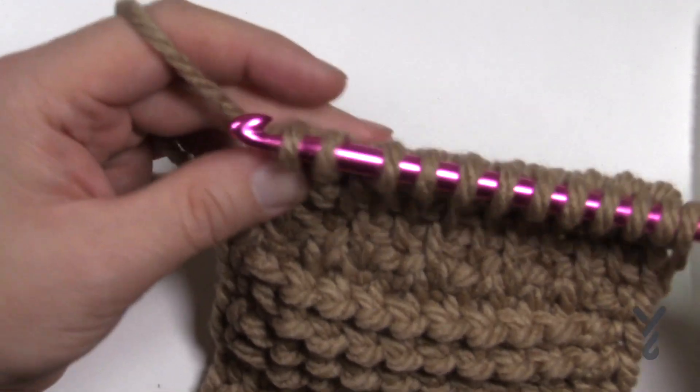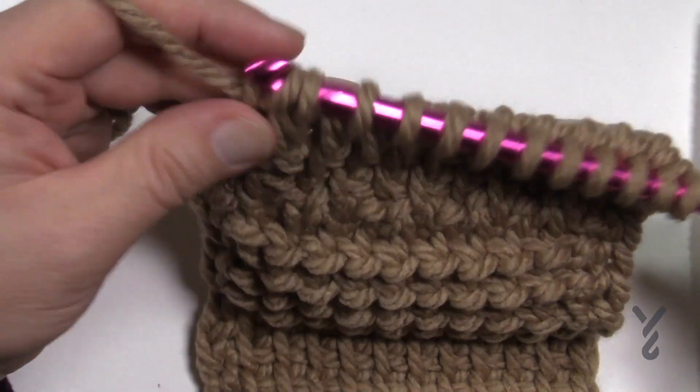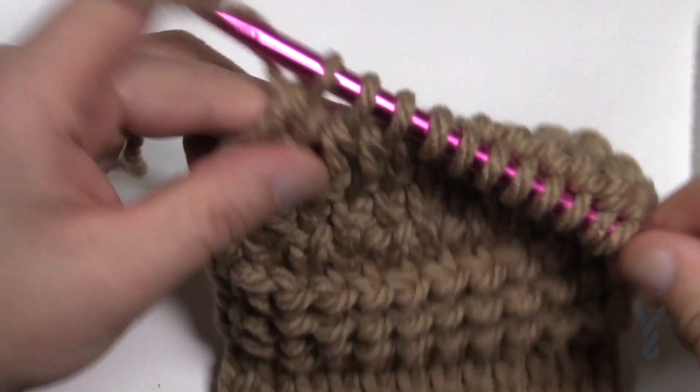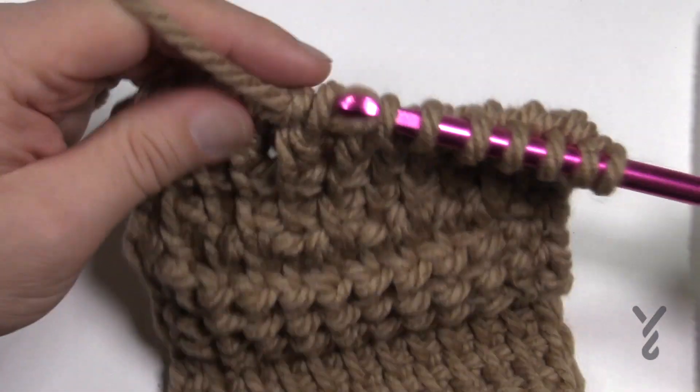Now we're going to work our way back, so it's like the Tunisian simple stitch to come back. Wrap and pull through only one, and then do twos all the way back. You can see it just significantly grows the height.